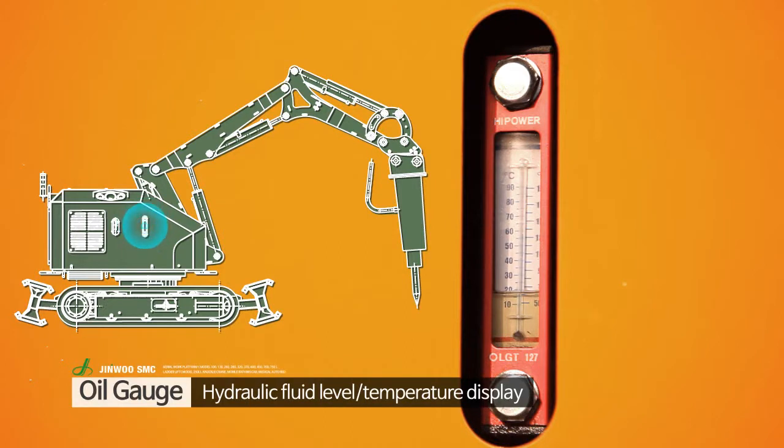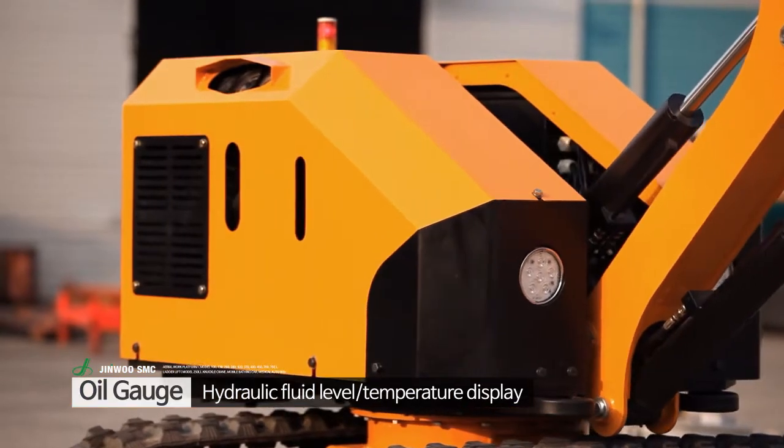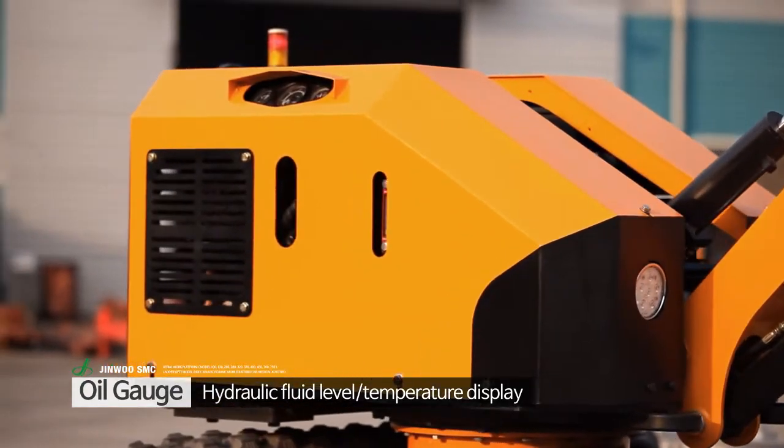The oil gauge, located on the top of the oil tank, allows the monitoring of oil level and has a built-in thermometer.